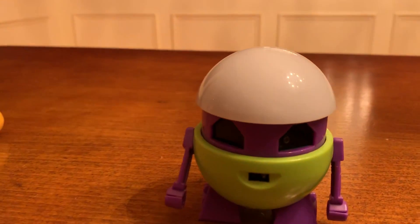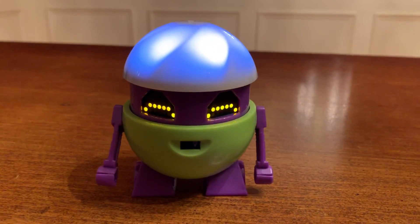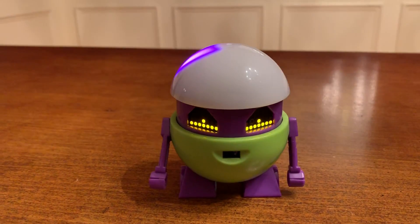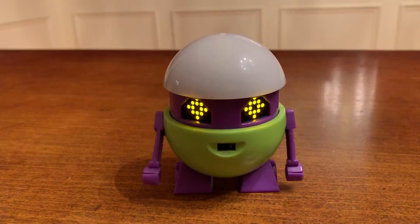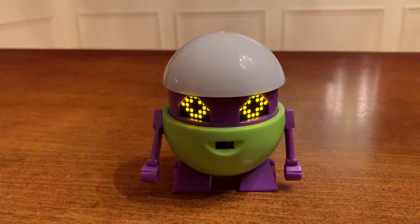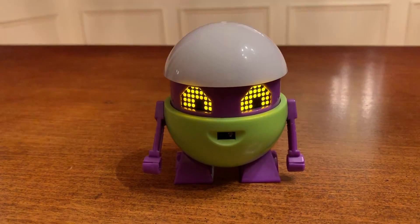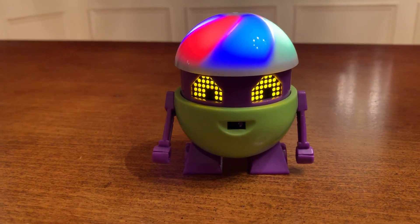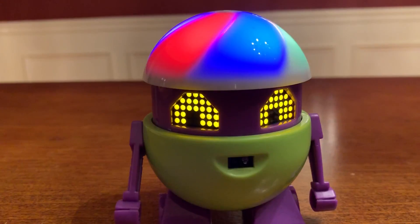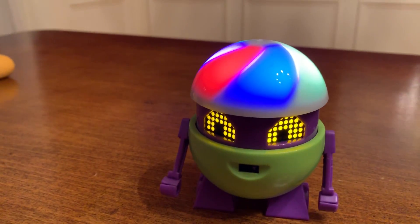So why don't you turn him on? We'll get a look at the back of him — we have no idea, we've never turned him on yet. There he is. The colors are cool, right? Hello. I like his eyes though, they're kind of cool. They look like a little house — like a mouse's house — and they're moving a little bit. The lights are nice, at least we got some cool LED lights on him.